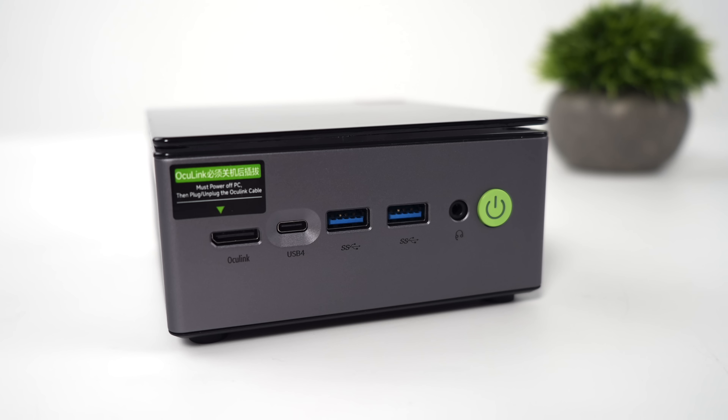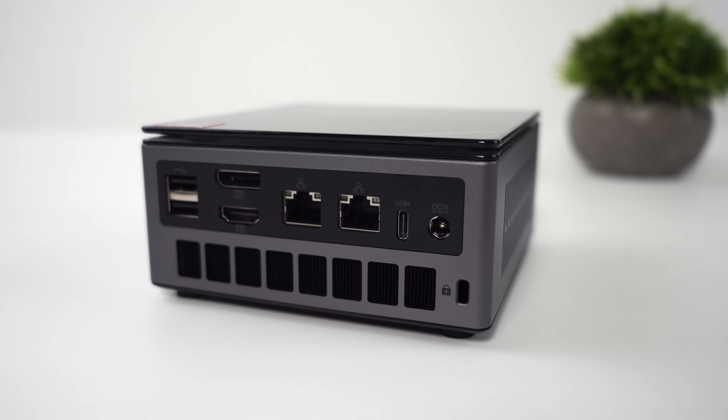When it comes to I/O on the new M7 Pro, up front we've got our Oculink port, USB 4, two full-size USB 3 ports, and a 3.5mm audio jack. Moving around back, we've got our power input, another USB 4 port, dual 2.5 gigabit Ethernet, full-size DisplayPort, full-size HDMI, and two USB 2.0 ports. In total, we can actually do four displays on this unit, utilizing HDMI, DisplayPort, and both of those USB 4 ports.